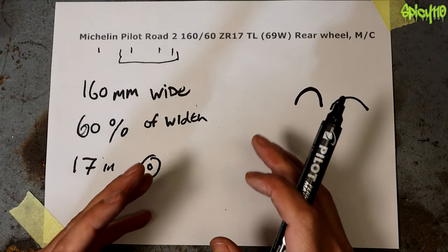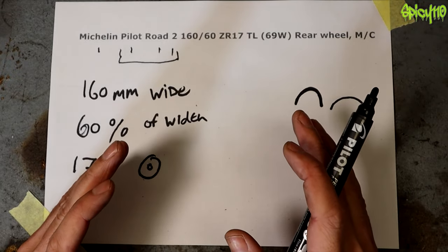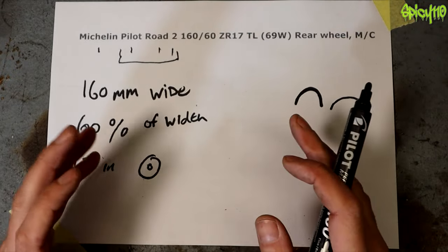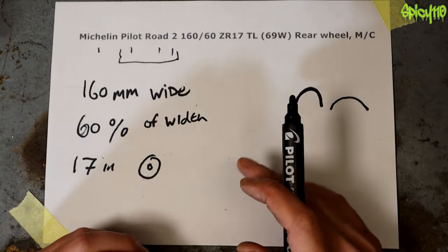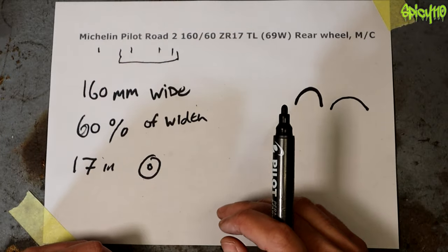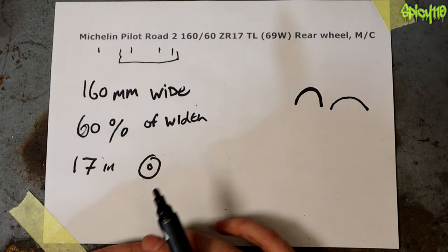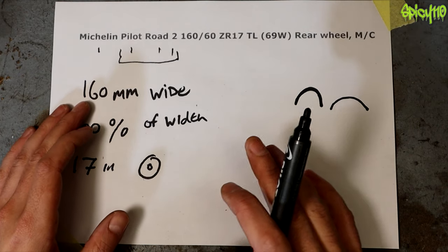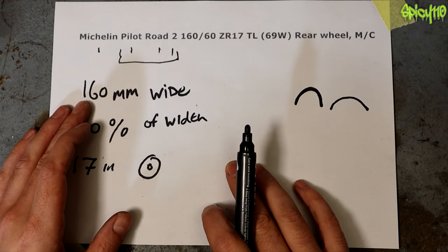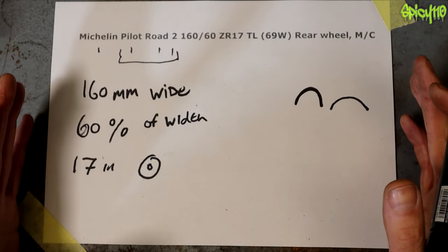Now for a 125 rear tire, width-wise you'll probably have something from around 90 to about 120. Some of the newer bikes are going up to 130s, 140s, even 150s on 125s, which isn't really needed — it looks cool but it can harm agility. Most sports bikes start around 150 to 160, going up to 180 or even slightly larger in some cases when you're getting onto massive wide rear tires.